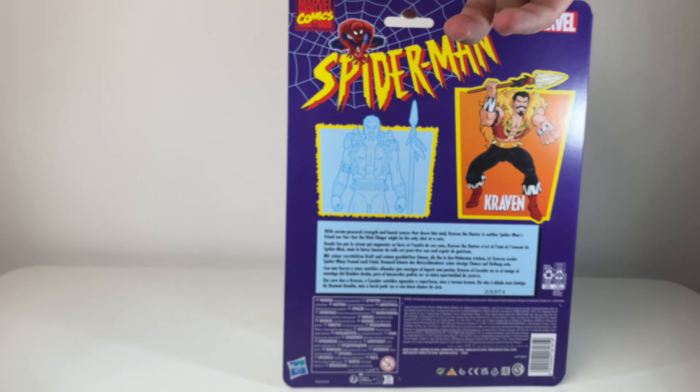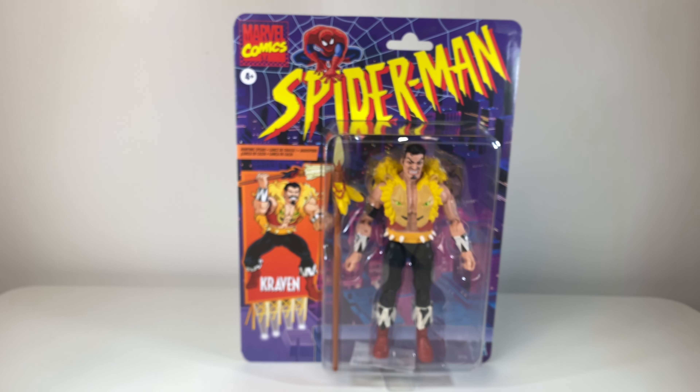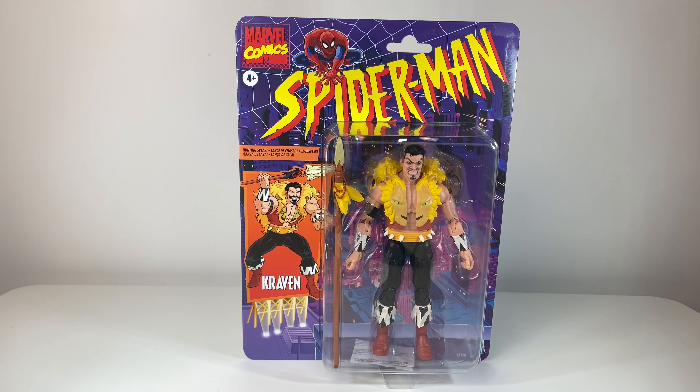So obviously we know Craven as a Spider-Man villain, especially from the animated series. Craven is actually a big character at the moment media-wise, because Spider-Man 2 on PS5 actually showed Craven as the villain — the costume on him in the game looks pretty cool. And obviously there's a Craven movie coming out, so Craven is getting bigger and bigger as a villain in the media. So let's crack this open and get into the review.